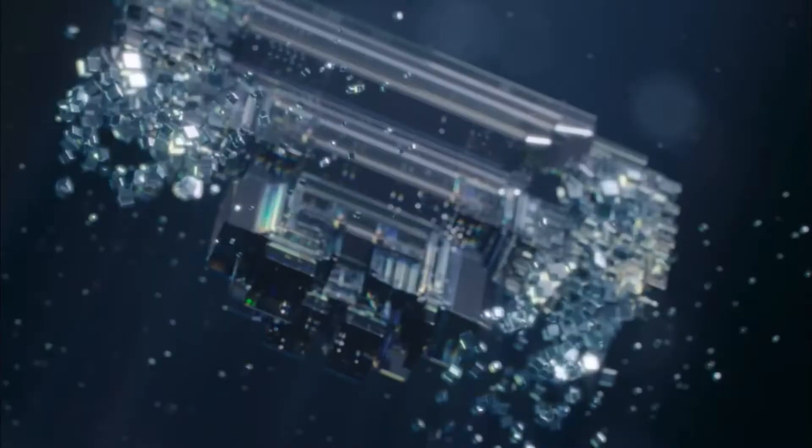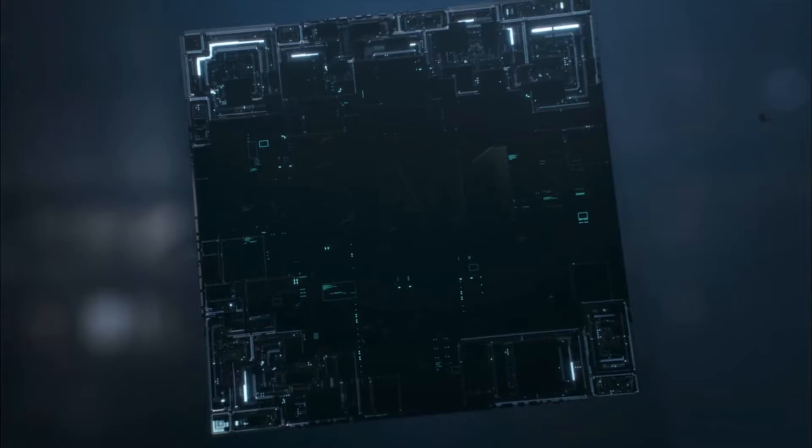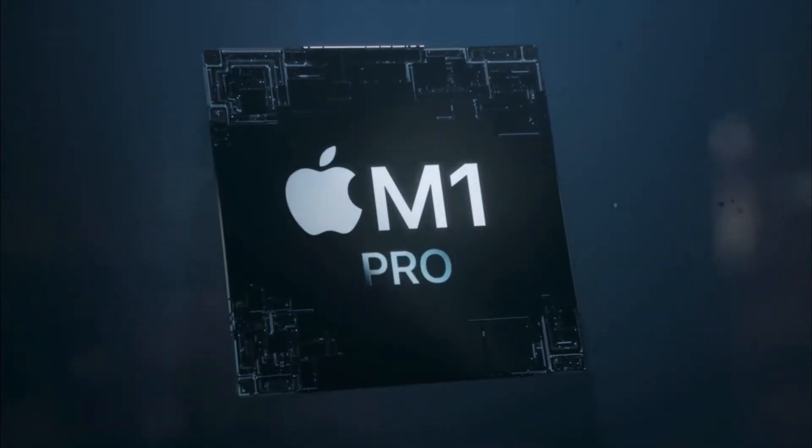As if these new MacBook Pros weren't already ridiculously powerful, now we're hearing of a new high power mode. According to Mac Rumors, text has been found in the macOS Monterey Beta that suggests a high performance or high power mode for these new MacBook Pros. We're going to dig into it because unfortunately, there is a catch.